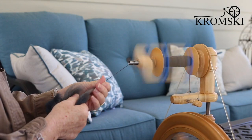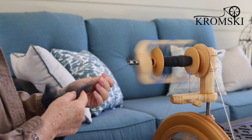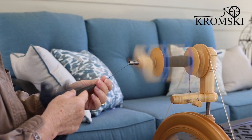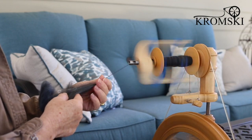This is a great addition for anybody who has a Sonata wheel. It comes in all four of the finishes, so you can choose a finish to match your wheel — or be different. Choose something that's not the same as your wheel, just for fun.